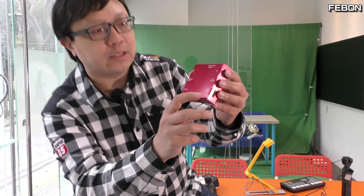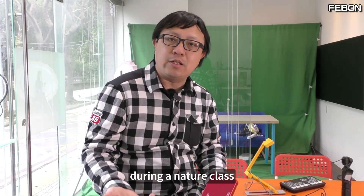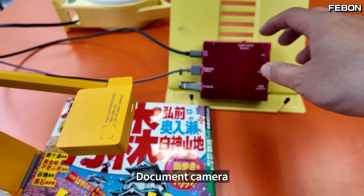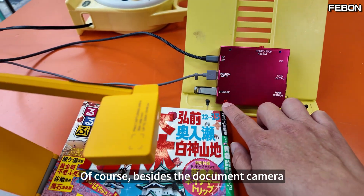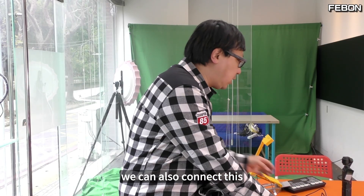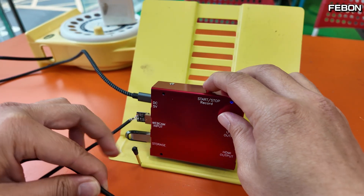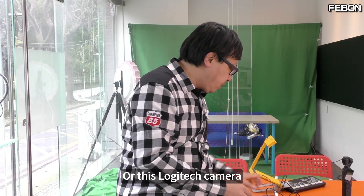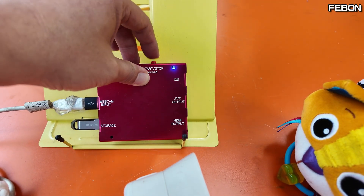We just talked about the HDMI output application. If we are outdoors today during a nature class, can we use this to record? Of course — there's a storage area here. We can connect this USB document camera and record on it. Besides the document camera, we can also connect the endoscope, or this Logitech camera.